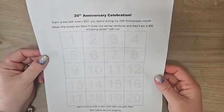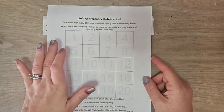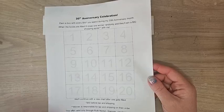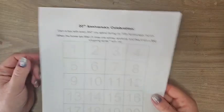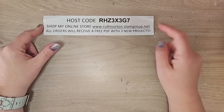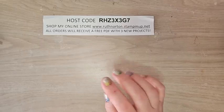It is my 20th anniversary of Stampin' Up! — I signed up in March and we are celebrating 20 years as a demonstrator. I'm giving away a $50 shopping spree for every chart I fill up: for every $50 you spend, your name goes in a box, and I'll pull a random number to pick a winner. Use my host code when shopping; orders over $50 get chart entry plus a PDF with three exclusive projects and a make-and-take. Orders over $150 should not use the host code so you receive Stampin' Rewards.